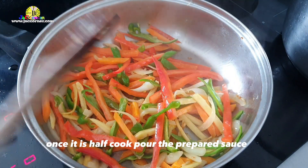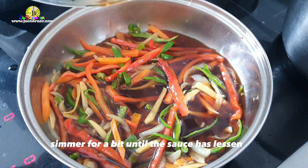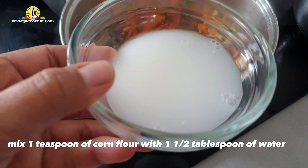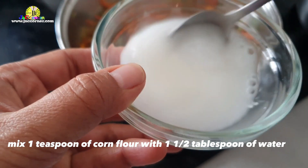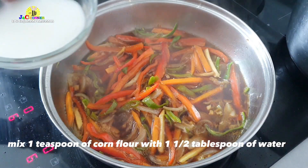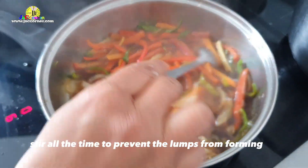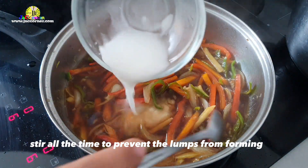Once it is half cooked, pour the prepared sauce. Simmer for a bit until the sauce has lessened. Mix one teaspoon of corn flour with one and a half tablespoon of water and pour into the pan to thicken the sauce.